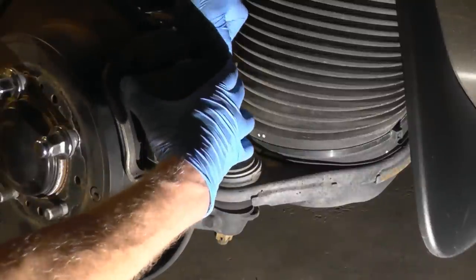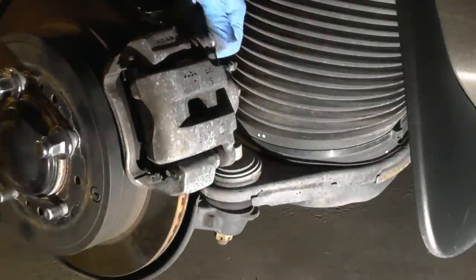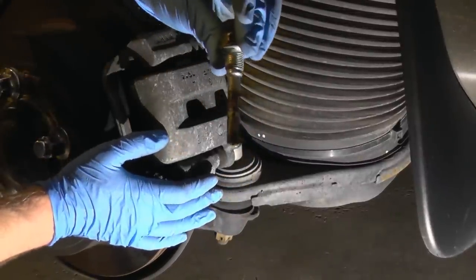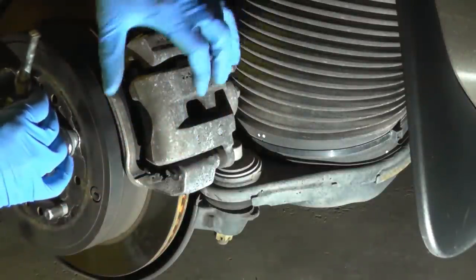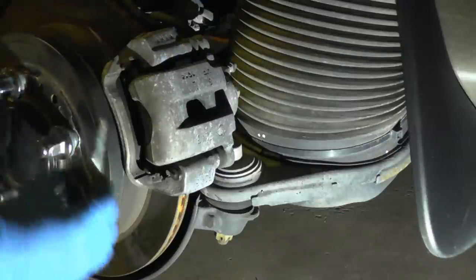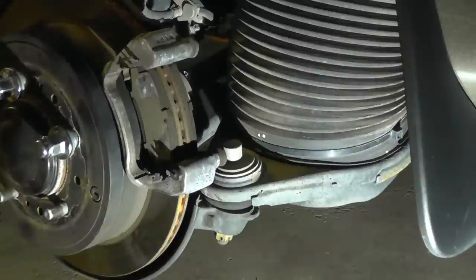If you do this once or twice a year, that's called preventive maintenance. The top pin has more grease but the bottom one is pretty much dry. When the pins are dry, the caliper has no movement — it's not moving back and forth as it's supposed to. What happens is it wears out your brakes unevenly and the rotor lifespan becomes much shorter.